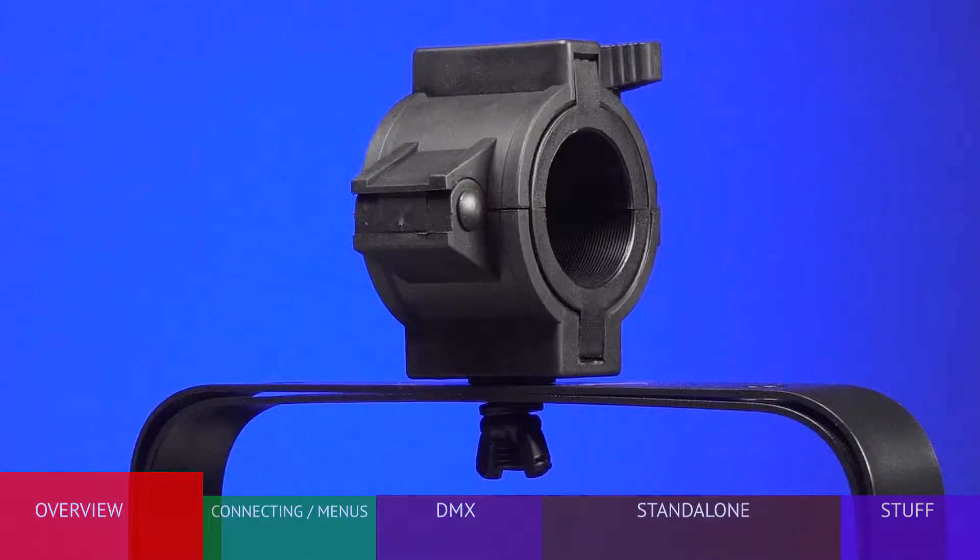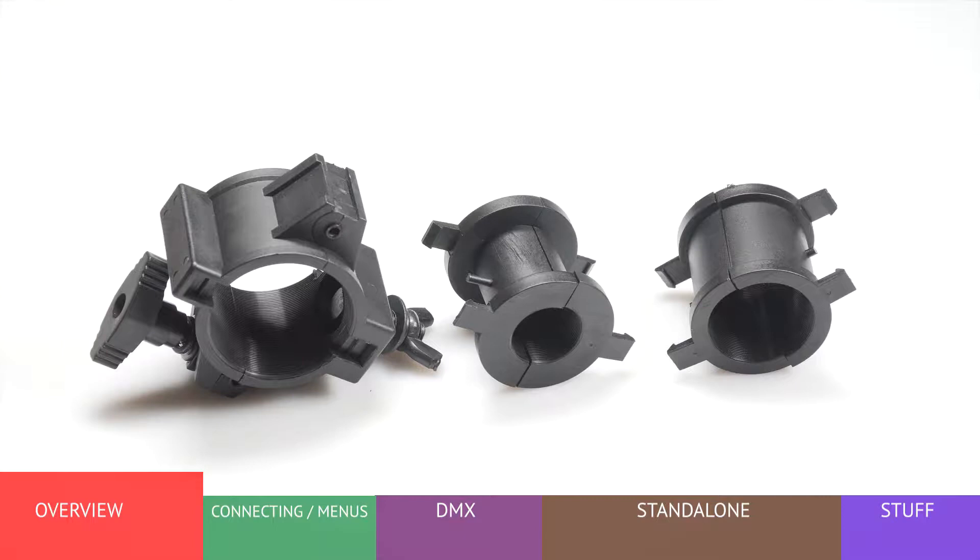The Blizzard Multi-Clamp is a versatile mounting accessory that allows the fixture to be easily used with one, one and a half, and two inch pipe. Check BlizzardPro.com for a variety of mounting products.